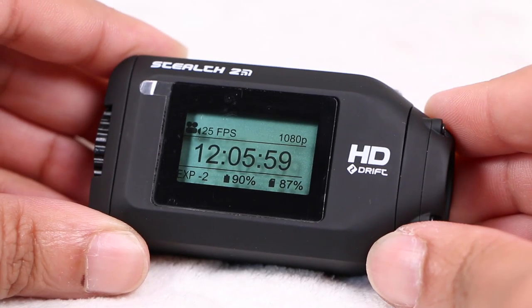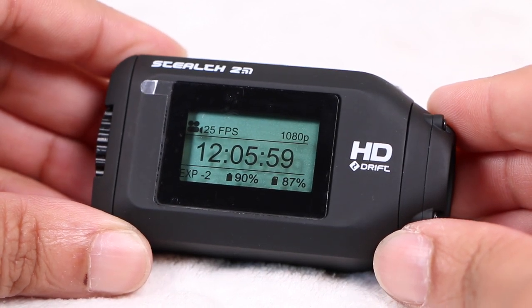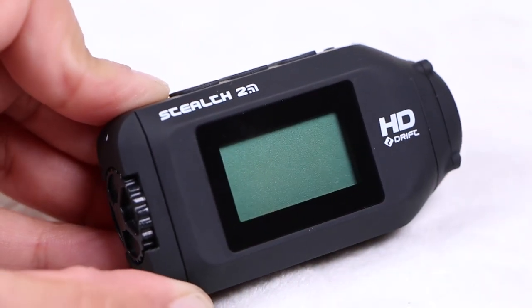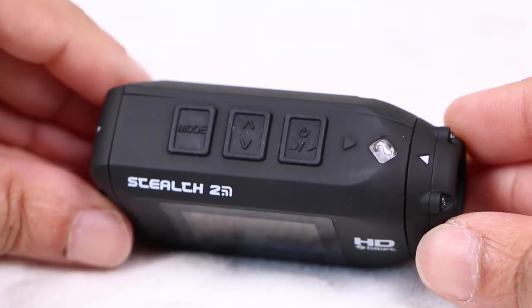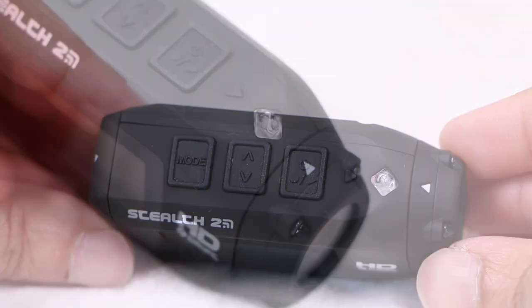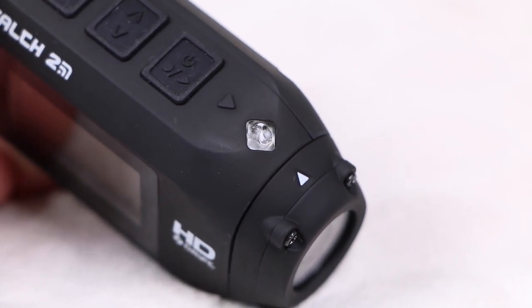Along with some Drift branding, a 1.3-inch monochrome backlit LCD display dominates much of the unit, displaying modes, battery and storage information, as well as allowing easy changing of settings. Since this display is not touch sensitive, users are reliant on the buttons across the top for powering the camera and changing modes, which are large and rigid, providing tactile feedback. A single LED indicator is located alongside the buttons, providing visual feedback on camera status.